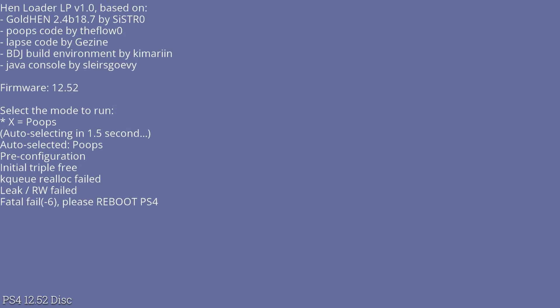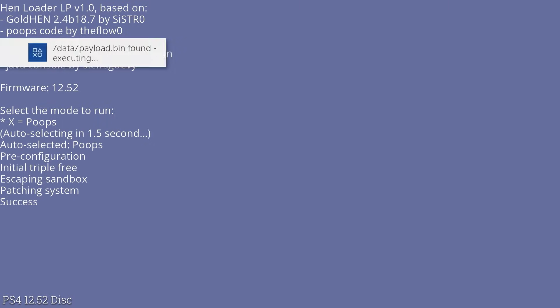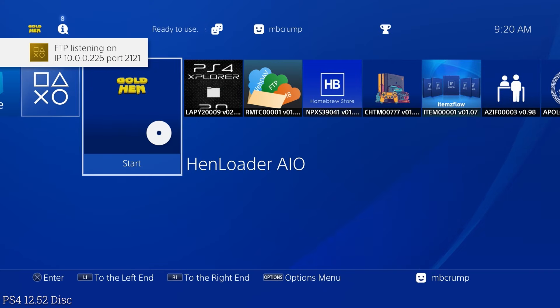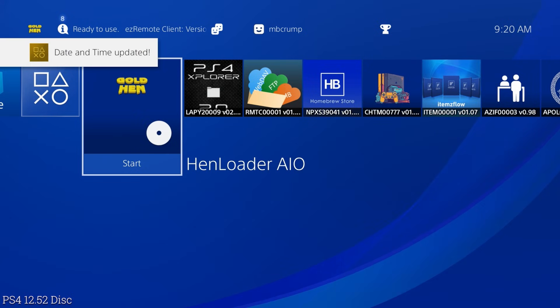I rebooted and tried again. It detected my firmware and just like that this one's going to be jailbroken. Again, this is a modified image, and we can see right up there at the top that GoldHEN has been loaded. We also get our date and time updated.